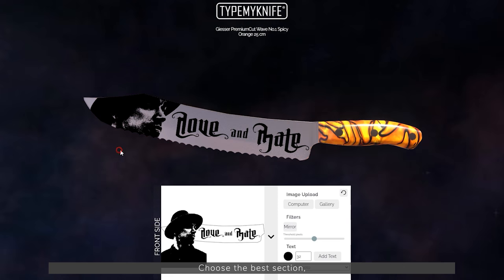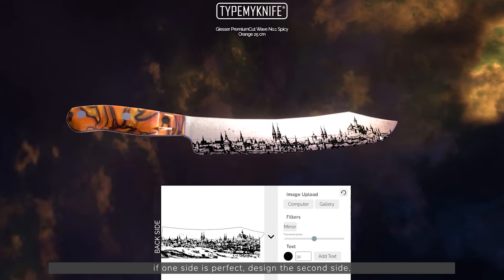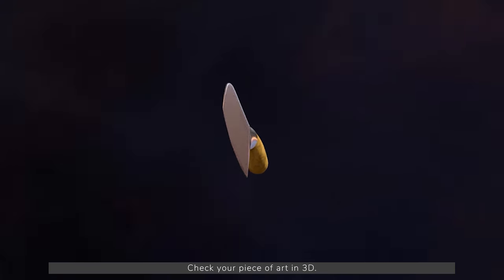Choose the best section. If one side is perfect, design the second side. Check your piece of art in 3D.